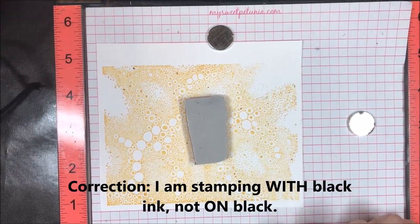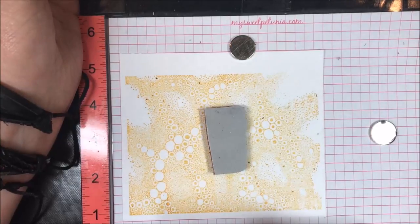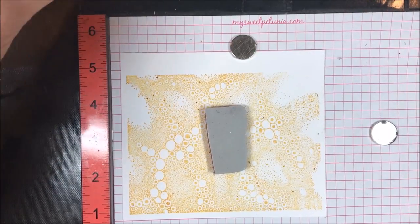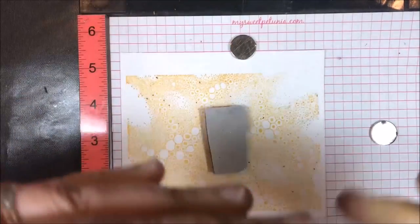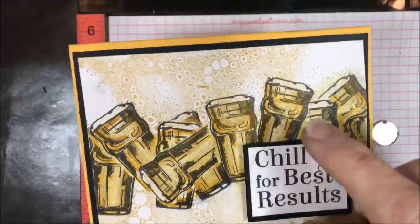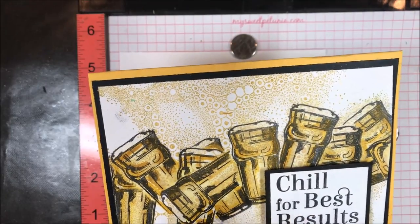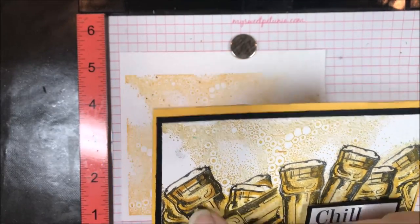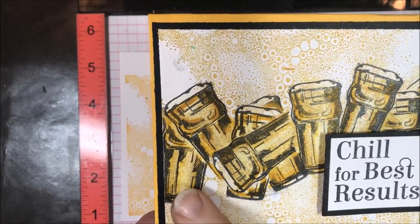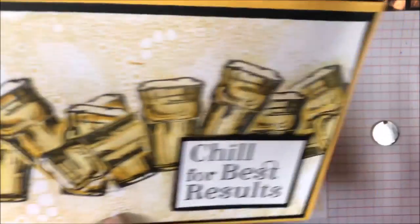Now I'm going to take the beer glass and stamp it on black. One thing you have to remember when you're stamping and masking: whatever you want in front is what you have to stamp first. So you have to think backwards. Usually when you stamp things they go on top of other things, but this way it's actually reversed. If you look at the finished piece, the beer glass is up front and center, but the background was stamped last — it's underneath everything due to the masking effect.